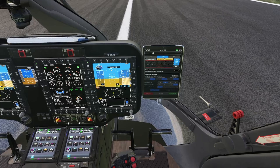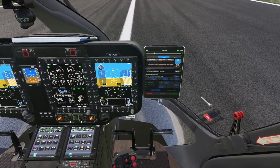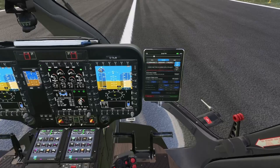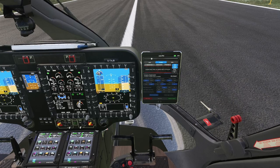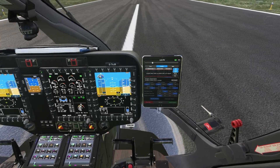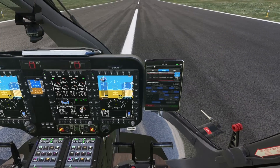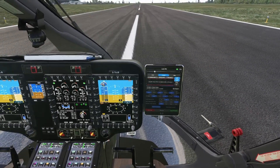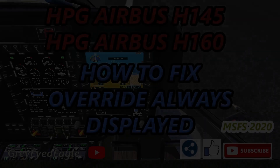I hope that this video will solve the override message constantly appearing on the screen. If you like the video, please give it a thumbs up and subscribe to the channel, because more interesting content about the H145 and H160 is coming. Thank you for watching, and I will see you in the next video. Bye-bye.